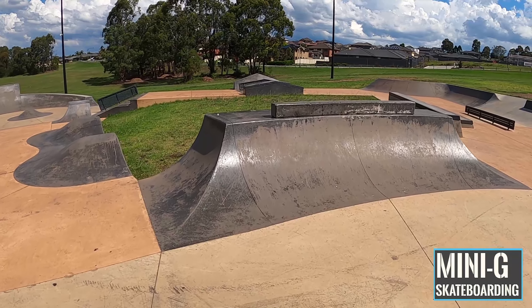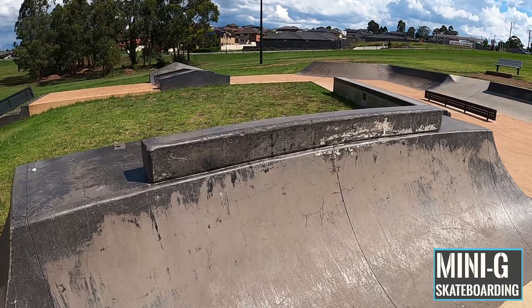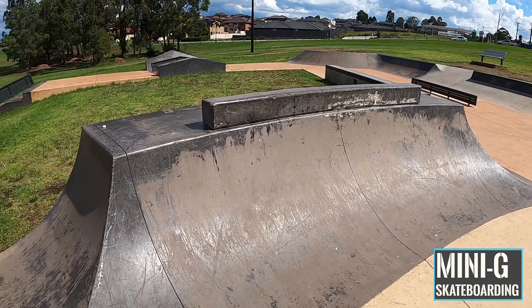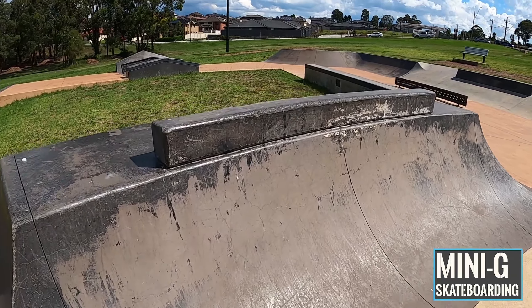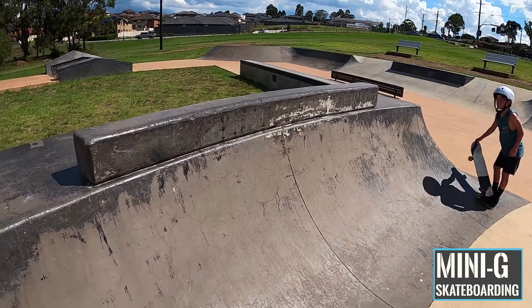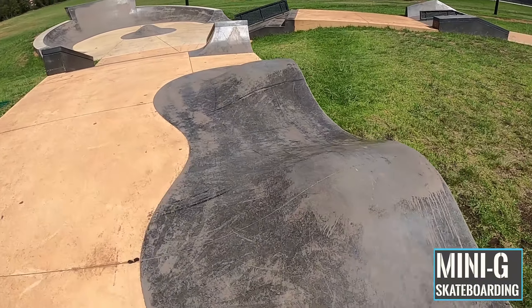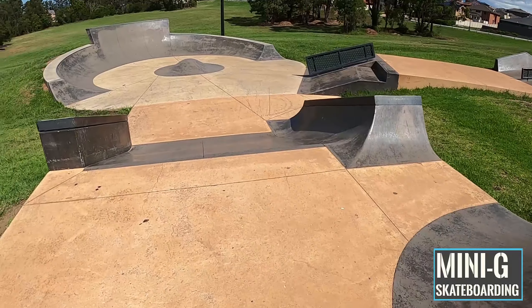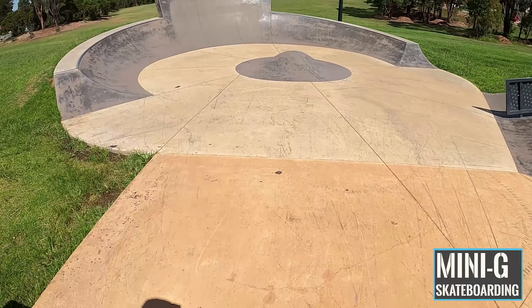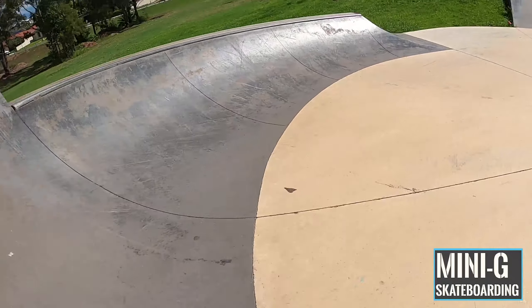Now we go over here to a little coping-less slappy quarter, similar to what we've got at Appen. It's quite steep, a little bit sketchy, and as you can see there's a little bit of a lip between the curb and the quarter which makes it a bit difficult. Moving down, we've got two little speed bumps you can pump along to get some speed, down into the bottom section — ledge down one side, a nice little nipple in the middle to pump off, up the big vert wall.